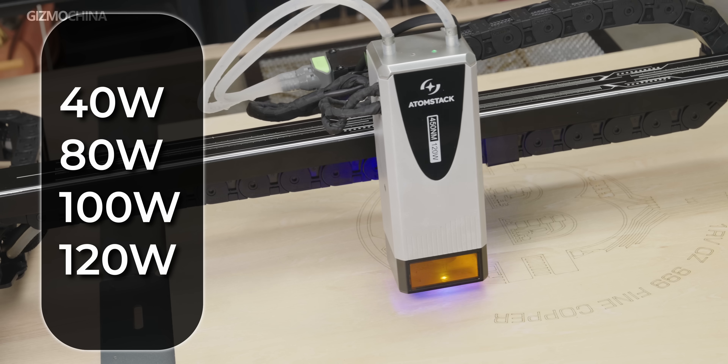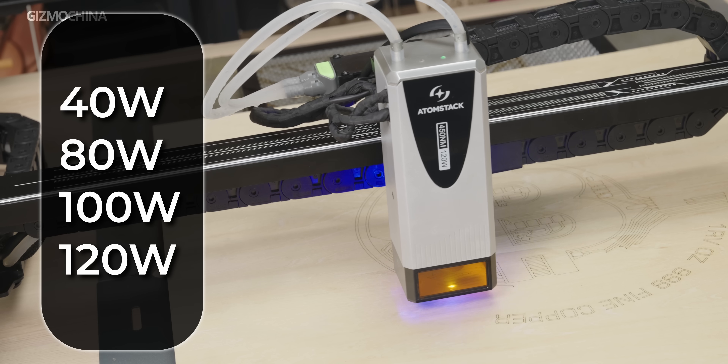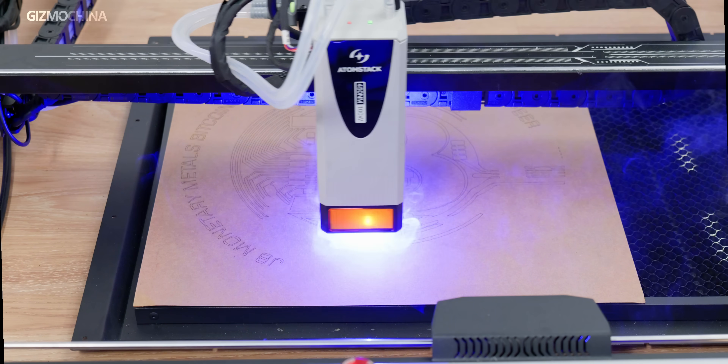With a maximum power output of 120W, engraving is easy, but controlling the output power is challenging. AtomStack provides 4 power settings in the software for users to switch between, achieving varying levels of engraving quality. You can also set different power levels for different lines using layers. For example, black lines can be set as engraving lines at the 40W level, while blue lines use the 100W level for cutting, allowing the finished products to be removed easily.